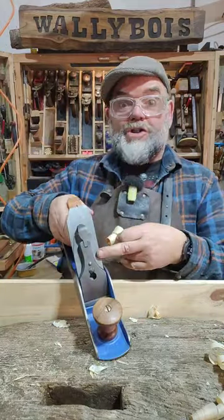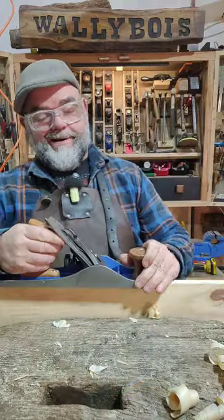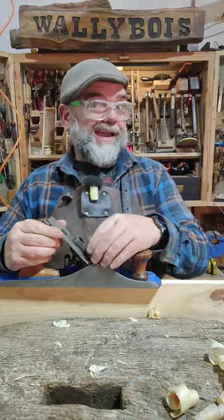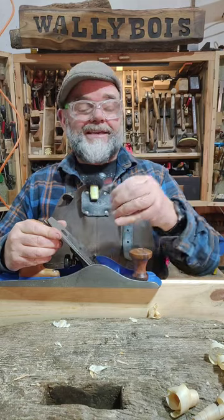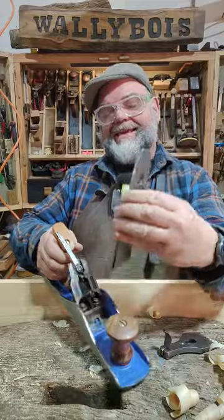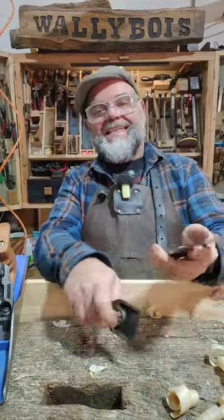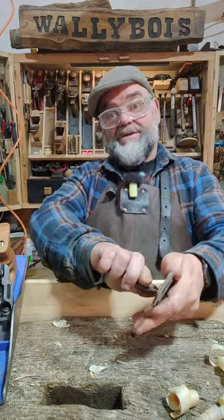The Chinese plain iron, like I fitted in the Stanley Bailey number five. Well, okay, I'm actually quite happy with it in many ways. In other ways, I am not. The reason for that is it's sold as an iron for a Stanley, but it did not fit. It was incorrect.